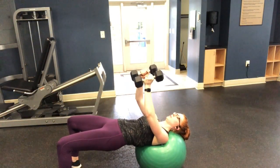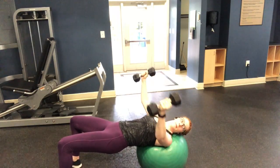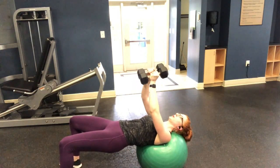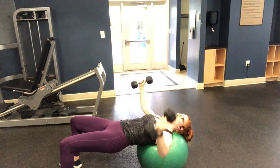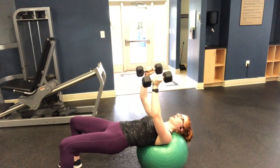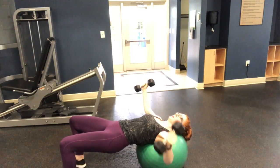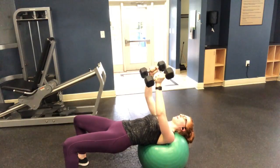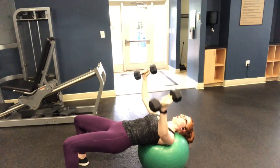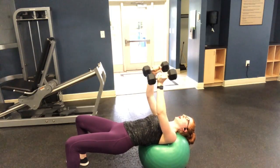One of our last exercises is a dumbbell fly on a ball, so that the core works harder due to less stability, and your glutes work to keep you in the bridge position. Stay here for 40 seconds — make sure you grab a lighter weight for this one. After 40 seconds, take a 20-second rest.